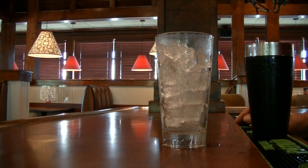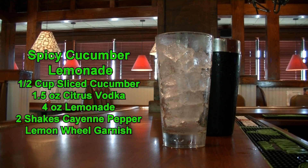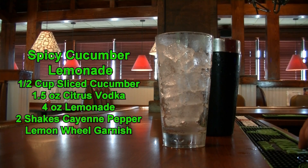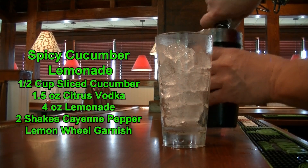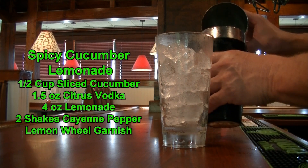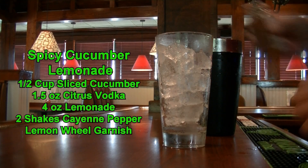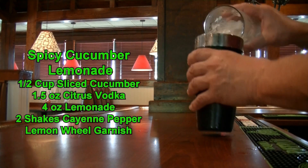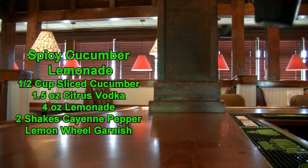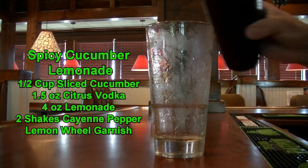Before I make the last drink, I want to point out: when dealing with these spicy peppers, make sure after you cut and deseed them, you wash your hands and do not touch your eyes or face. So there is my disclaimer. This drink is a spicy cucumber lemonade. You are going to need your pint glass with ice and an empty mixing tin. Add about a half cup of cucumber half moons, one and a half ounces of vodka — I am using Absolut Citron — four ounces of lemonade, and two shakes of cayenne pepper. Add ice and give that a good shake to incorporate. And there you have your spicy cucumber lemonade. It is delicious.